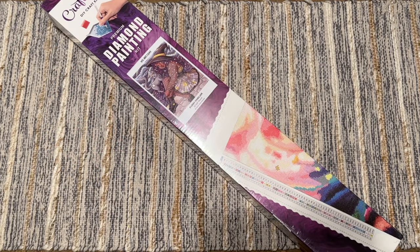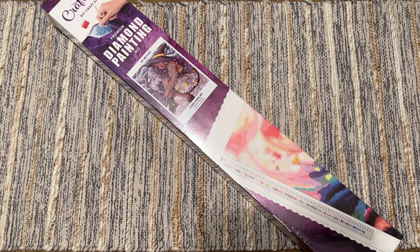Hello my friends, welcome back to my channel Diamonds and Washi. My name is Katie, and if you are new here, hi, welcome! I hope you'll consider subscribing for lots more diamond painting content, and if you are back, welcome back.